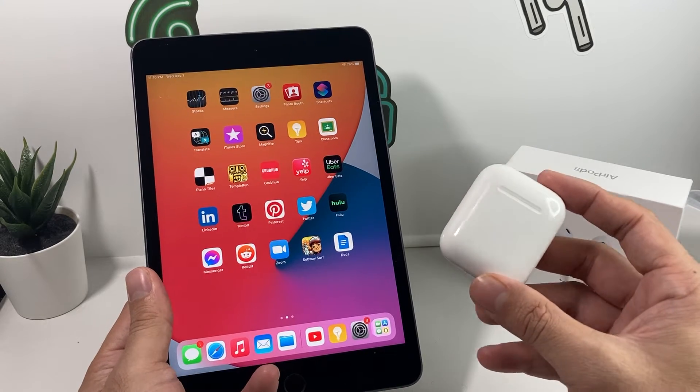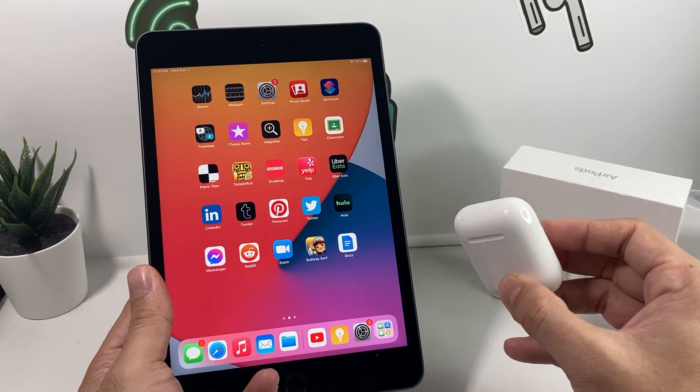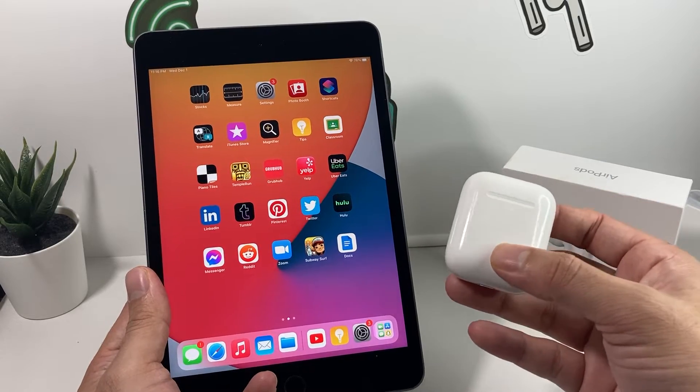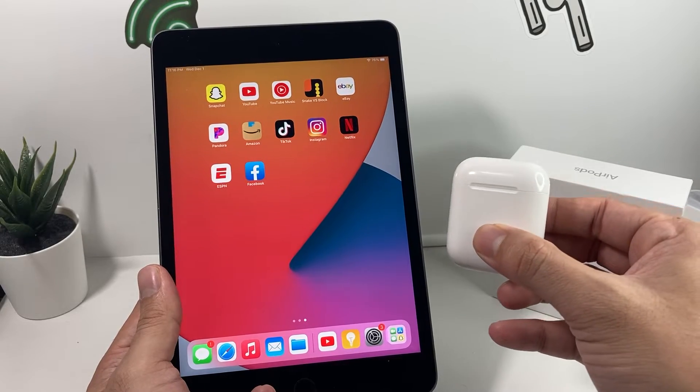Hey guys, TechNamanShure with a video for you guys. In today's video, we're going to show you guys how to quickly set up your AirPods with your iPad. It's going to be really straightforward and simple to do, but there's a couple things you need to do before you can set it up. And then we're going to share some tips and tricks, especially if you guys are still having issues connecting your AirPods to your iPad.